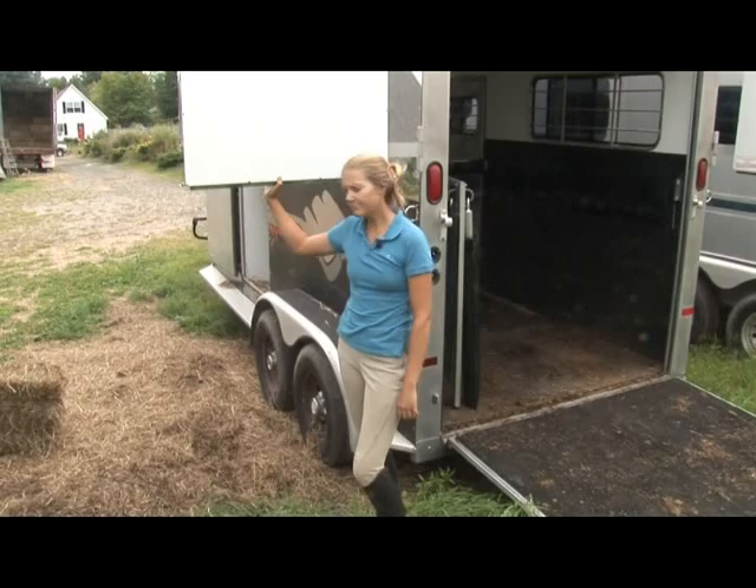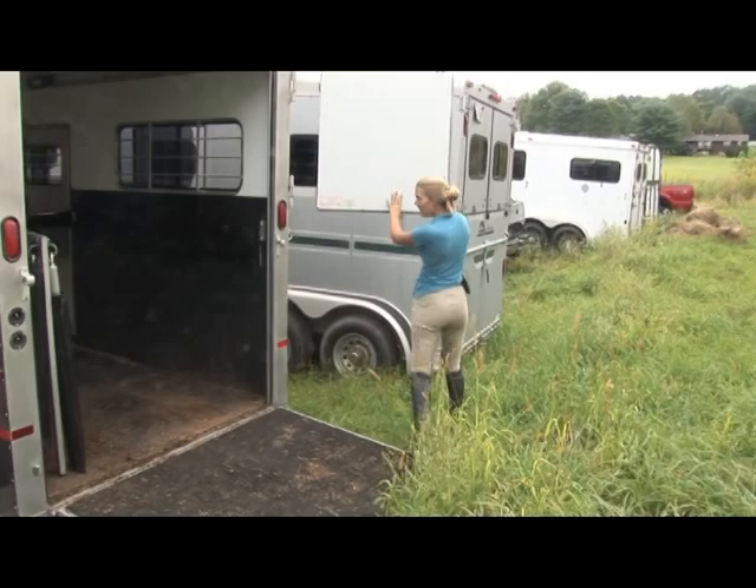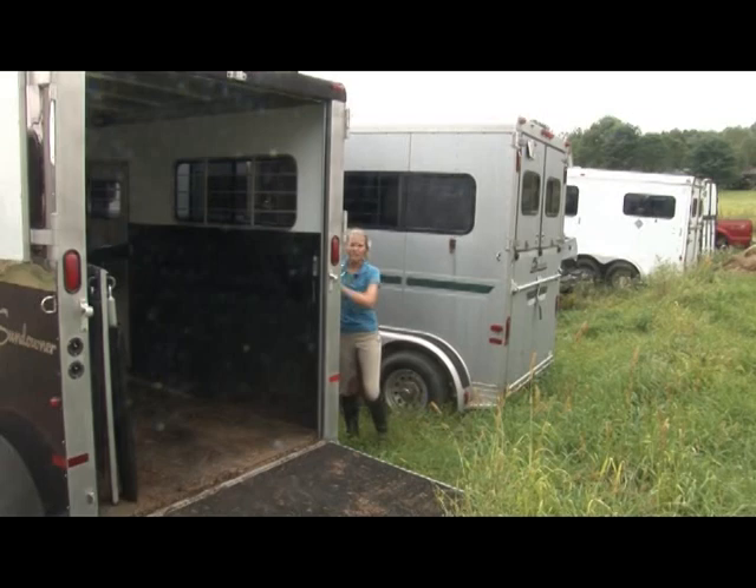Trailing horses can be dangerous if it's not done well. Loading and unloading are the times when you're most likely to get into trouble. To begin with, make sure that both doors are open. You don't want them swinging shut on you as you try and load your horse.